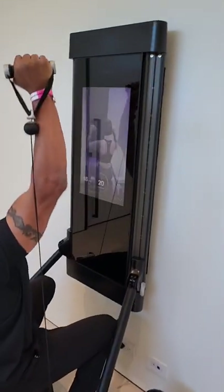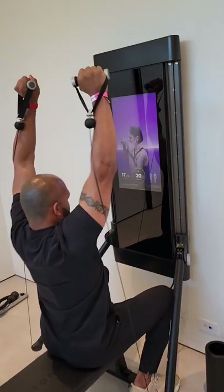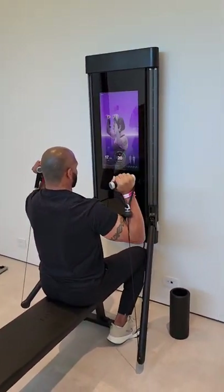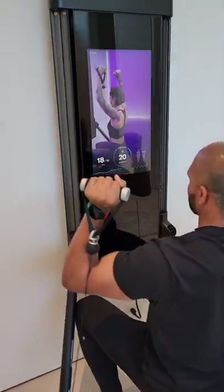Rich DeMuro here, Rich on Tech. Have you seen this? This is called Tonal. This is an all-in-one home gym that attaches to your wall. There's a screen on it — you can take live classes, you can do exercises, and they lead you through the exercises on the screen.